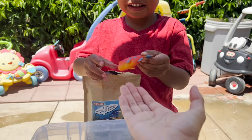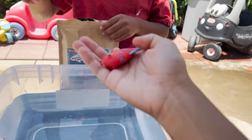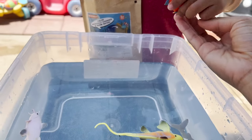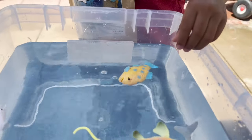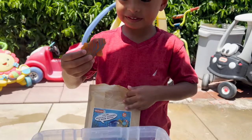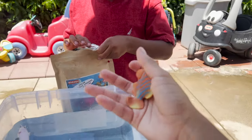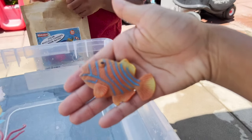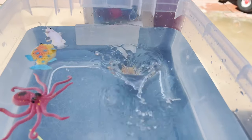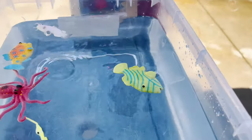What else did we find? Red with orange. Let's see what color it turns. Oh, it turned yellow. What else do we have now? We have an orange with blue. Let's see what color it turns in the water. Oh, it turned yellow.